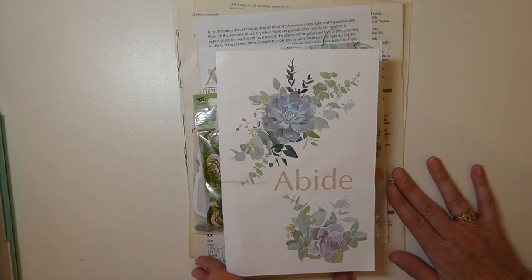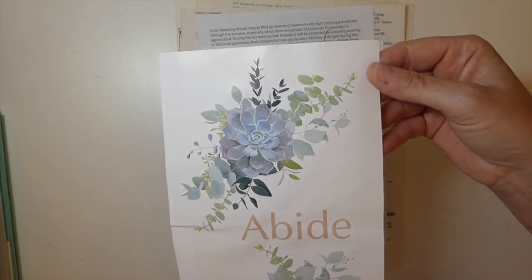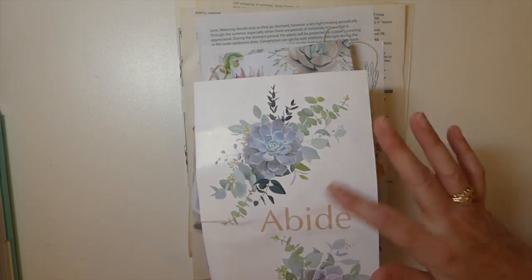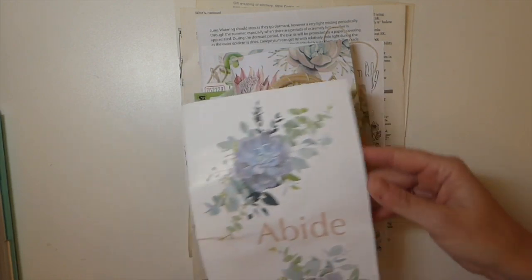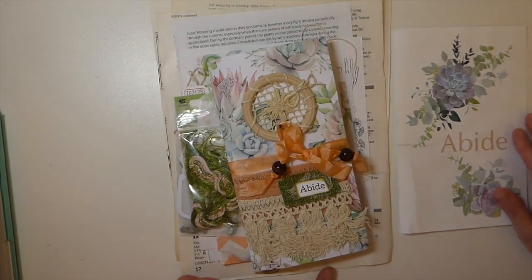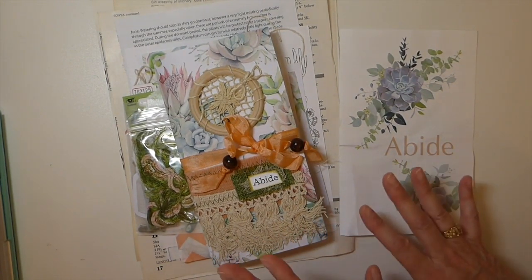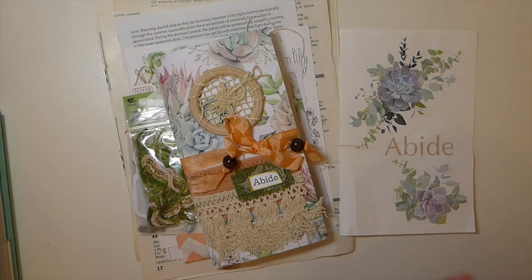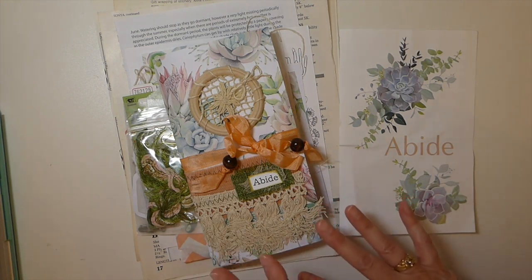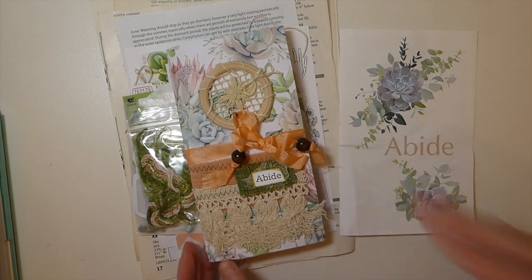For the month of July she has designed this kit which she is calling Abide and it features a lot of succulents, so it's some really soft pastel greens and then she's got a bit of the peach which is beautiful. I'm really excited about this and this is a very different sort of project for me because this is going to be a focus on journaling spreads. I'm super excited about this because I've been wanting to push myself in that direction, so this was a great project for me - it's getting away from designing the journal because she's furnished a journal already for us.